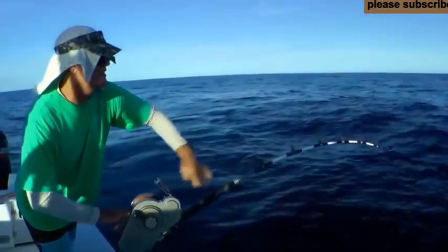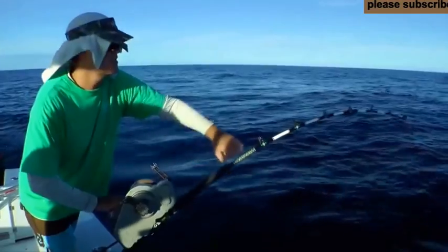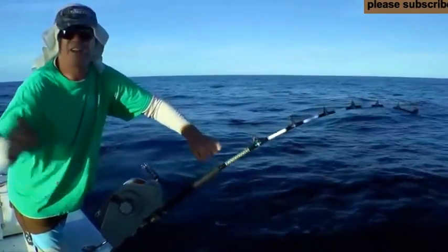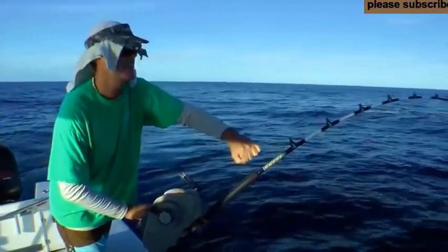Teach you how to do it. If you guys need some help, if you got any questions, call us. Go to In The Spread, check it out. Two engines in gear, go forward. Let's get tight, see if we can't catch this reel.